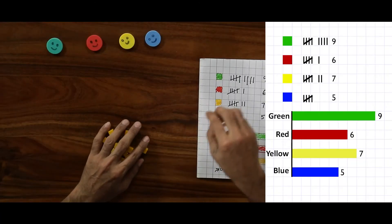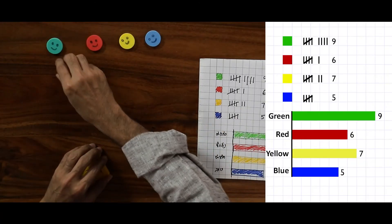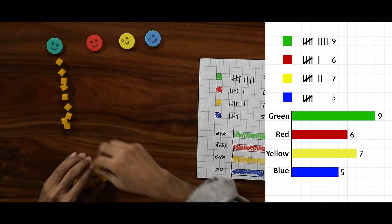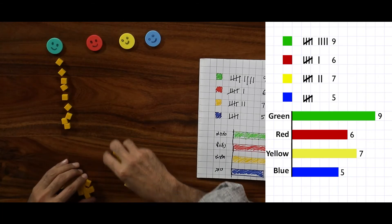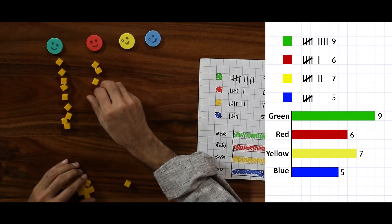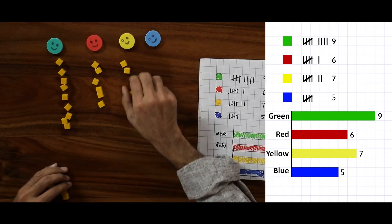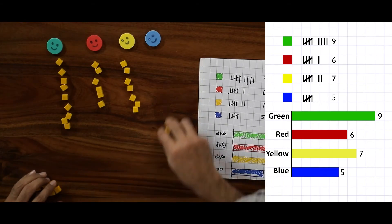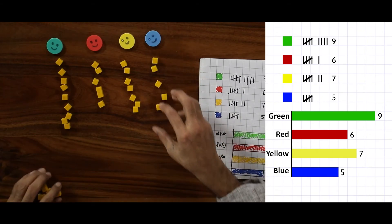Now let us see how the same thing can be taught using the yellow cubes. Let us take a few yellow cubes. For the green column we have nine: one through nine. For red, one through six. For yellow, one through seven. And for blue, one through five.